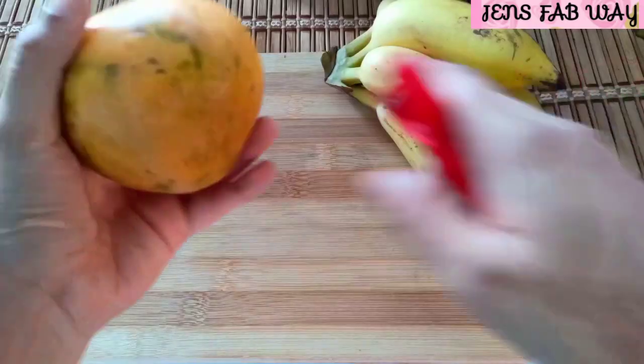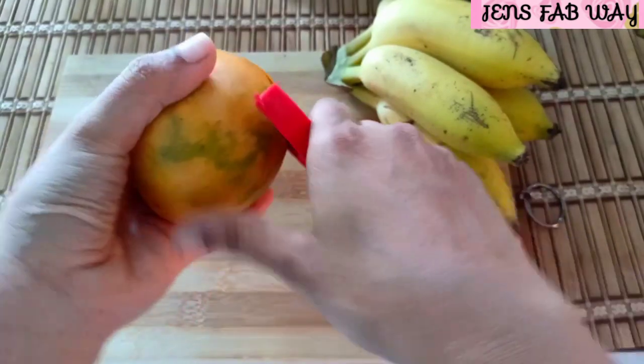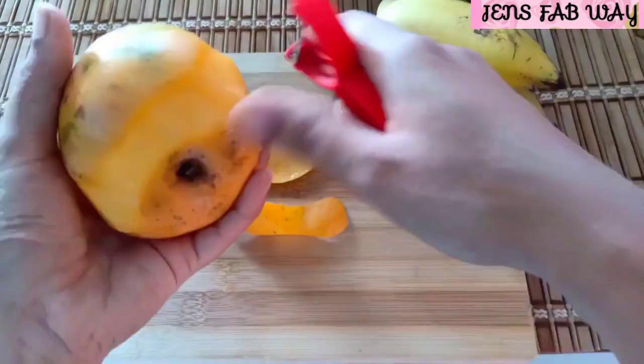Let's go to the video. We will add taste and flavor to our smoothies.